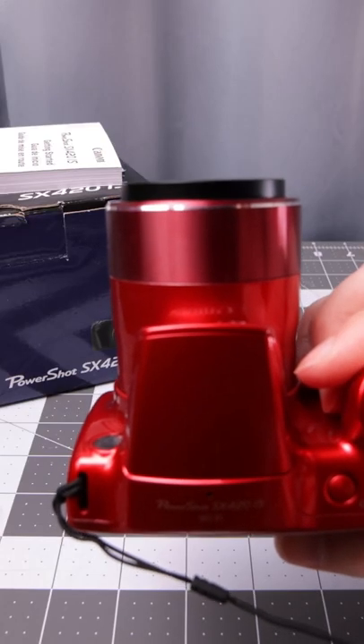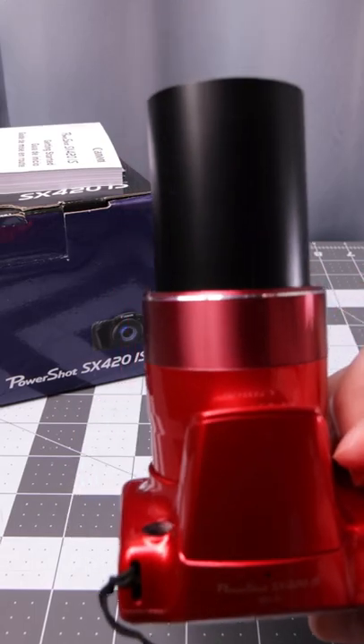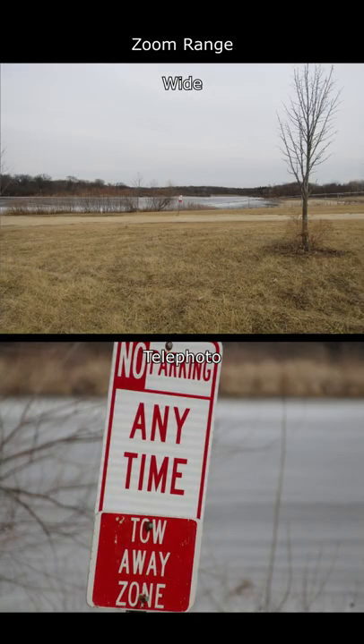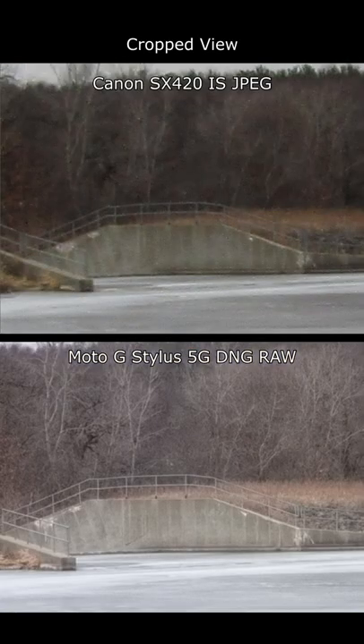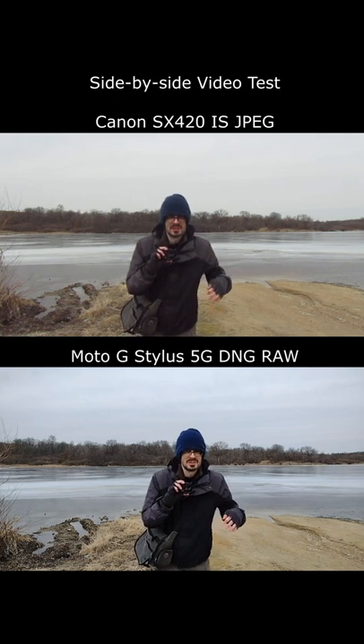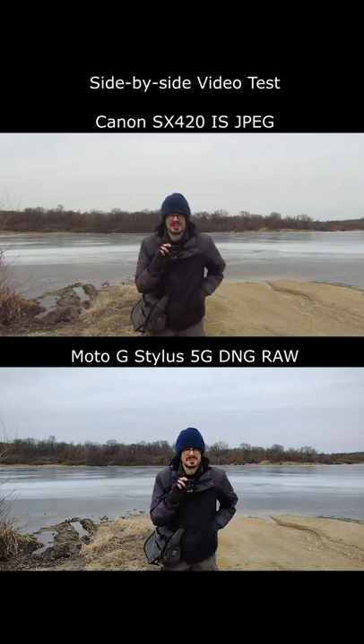Let's go through the range of the zoom. You can see it extends quite a bit — 42x is a pretty long range. The phone I'm using to compare it to is the Moto G Stylus 5G. It does not have an optical zoom lens, so there is a very big difference with this camera compared to that phone.